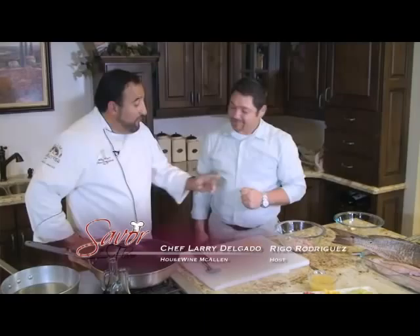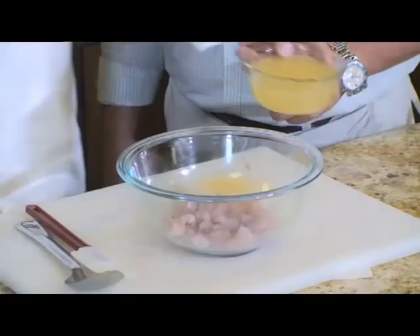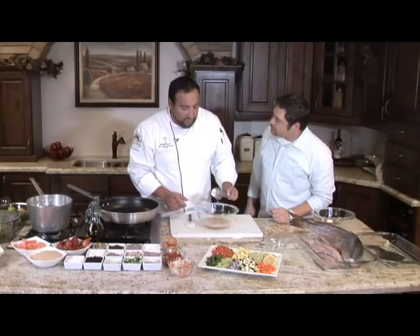Welcome back to Savor the Flavor. With us today is Chef Larry Delgado from Housewine, teaching us how to prep some really good fish. We've got all our meat that we took from the head, the throats, and the belly ready to go. It's a lot of work but well worth it. Here's all our meat — we're going to add some lemon juice and lime juice, a little salt, a little white pepper. Stir it up, and this has to go in your refrigerator for at least two hours, sometimes overnight. We'll put this in the fridge and get going with our stuffing.